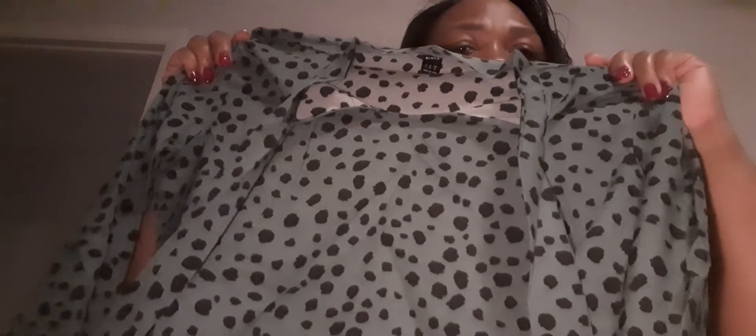My daughter picked out this greenish dalmatian-type top — it's very cute with a tie at the front. She also picked out this shirt with nice sleeves, very nice material.